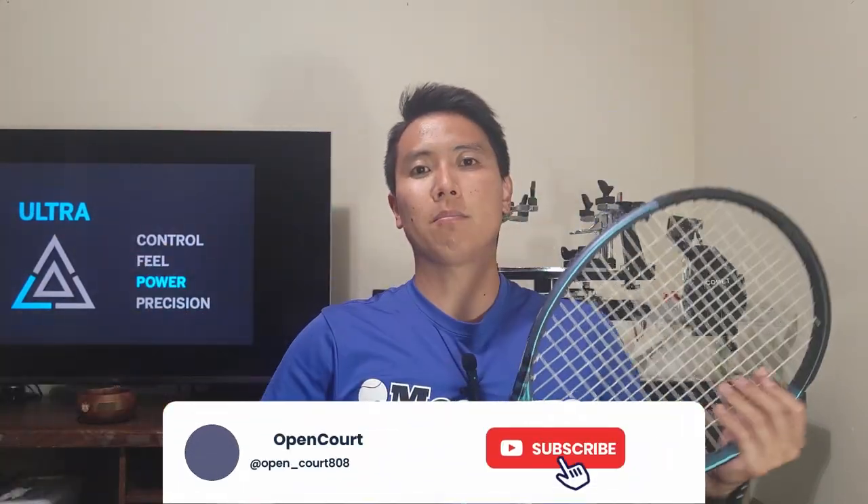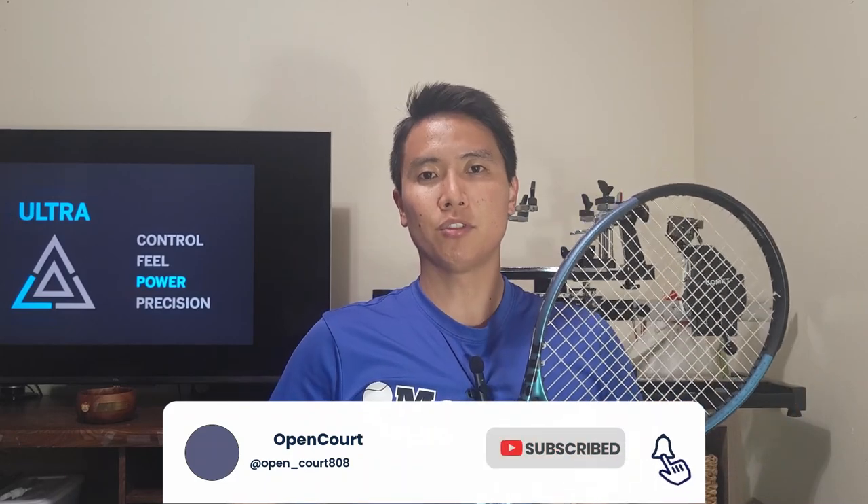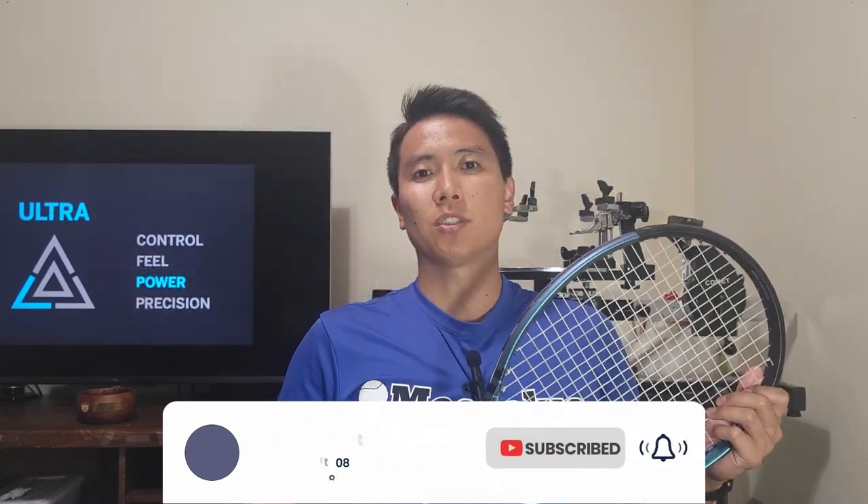Before we get into this review, be sure to overhead smash that like and subscribe button if you like this content to keep the reviews coming. Let's check out the Wilson Ultra 100.